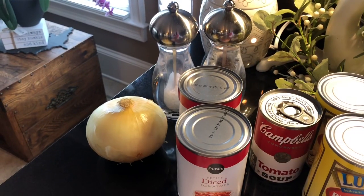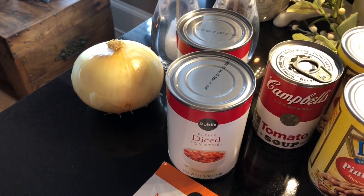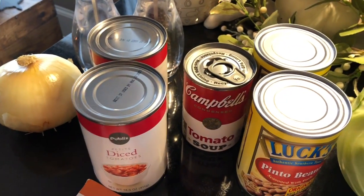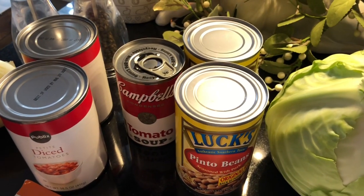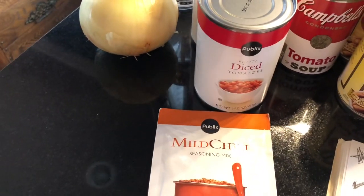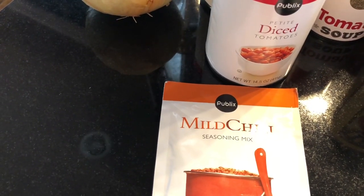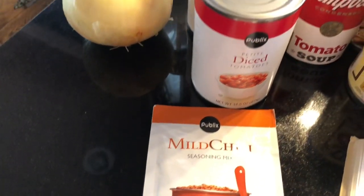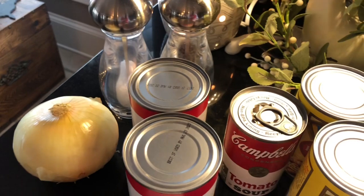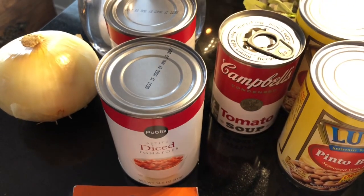Here are my ingredients: one sweet Vidalia onion, two cans of diced tomatoes — Publix brand but any brand works — one can of tomato soup, two cans of pinto beans, and one head of cabbage. For seasoning, it asks for chili powder but I use mild chili mix, about two to three teaspoons. You also need salt and pepper to taste, and two cans of water to go with the tomato soup.